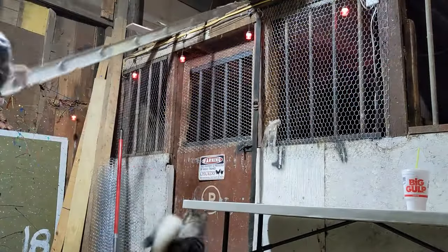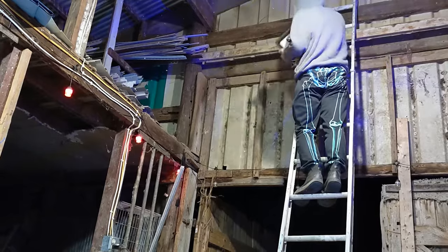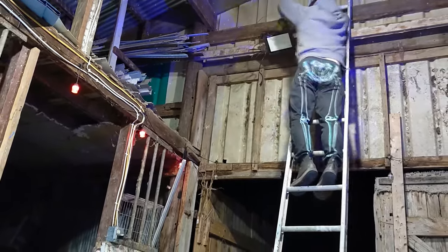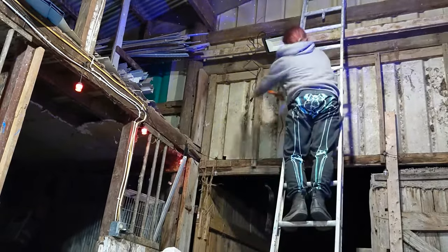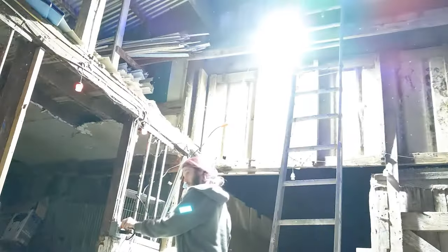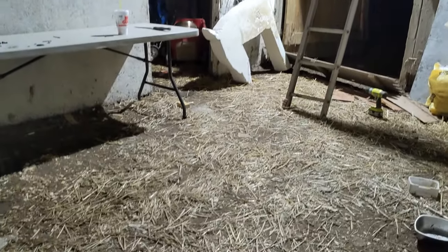First, we'll be bringing some extra light to the inside of my barn. We recently got some new lighting and it allows us to see a lot, but we can use an extra spotlight for those late-night hard-to-see projects. I'm mounting to wood so I don't have to do anything fancy — I just used washers and wood screws and bolted them on down. Then I ran an extension cord to an outlet and plugged it in.